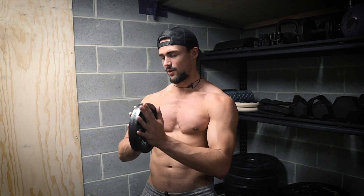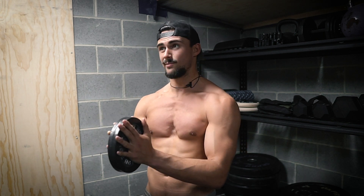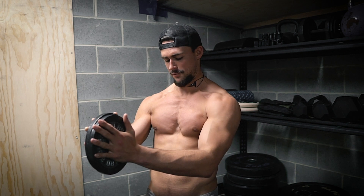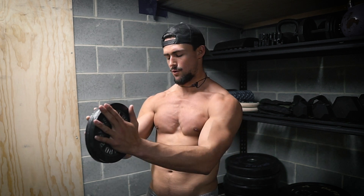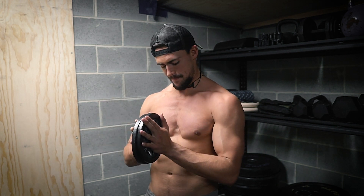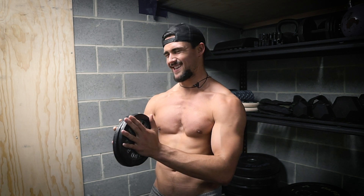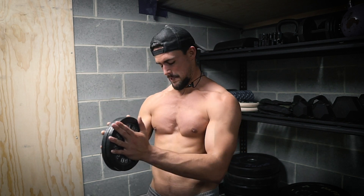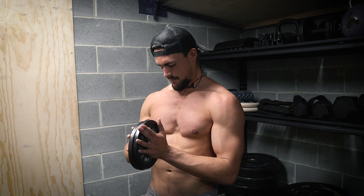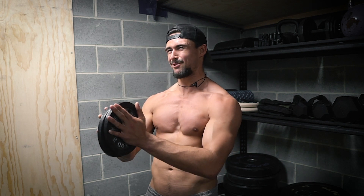Really slow and controlled, just trying to fill the chest with blood and feel those inner chest muscles completely activating. I'm going to do 20 here, so bear with me. Do as many as it takes to the point where you can't do anymore — 20 would be good but this is already getting hard. I hope you can see my chest getting more pumped as the set goes on. Keep squeezing the whole time.